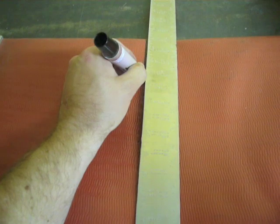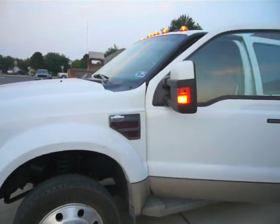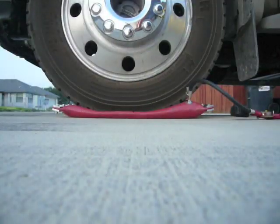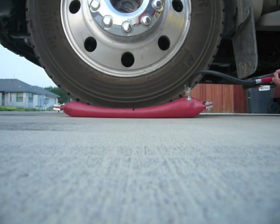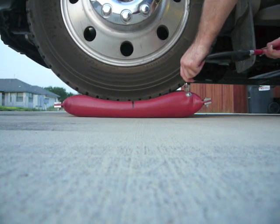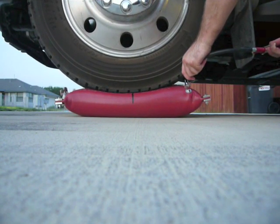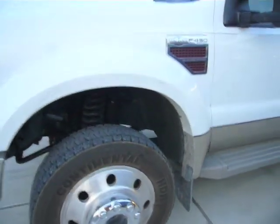I like to draw a center line on the airbag to help in positioning the RV over it. Here's how strong these airbags are: my 2008 F450 is about 5,000 pounds on the front axle. I'm going to use 25 psi and lift it about 3 inches off the ground.